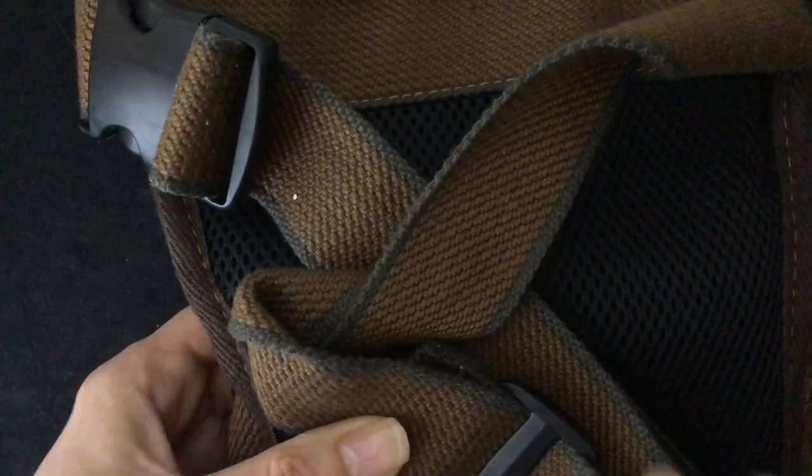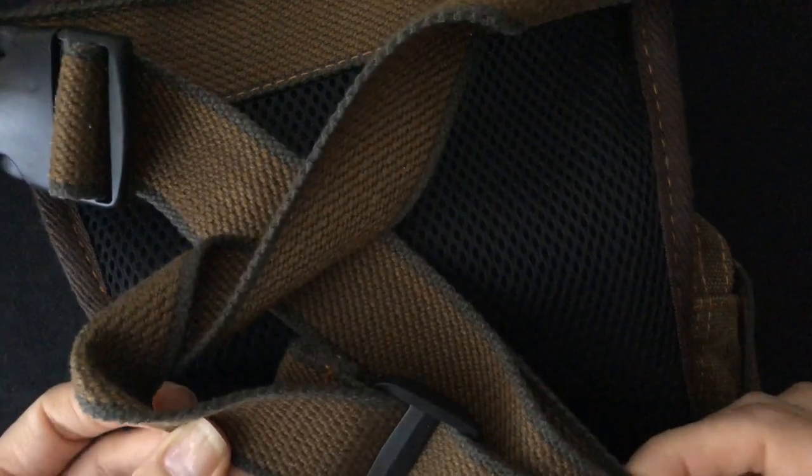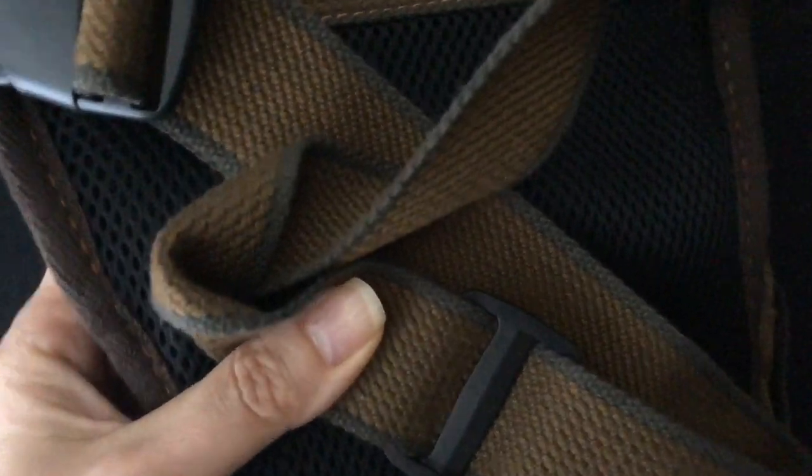I like the color — very army greenish, or maybe it's more of a brown. On to the next item.